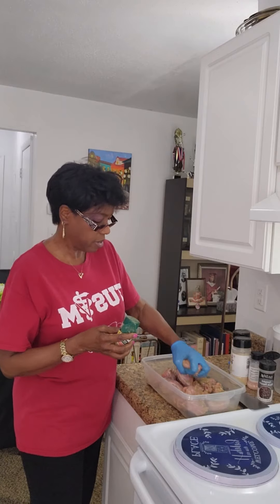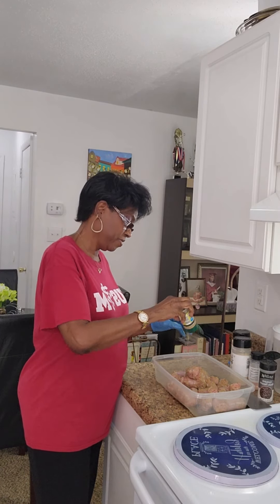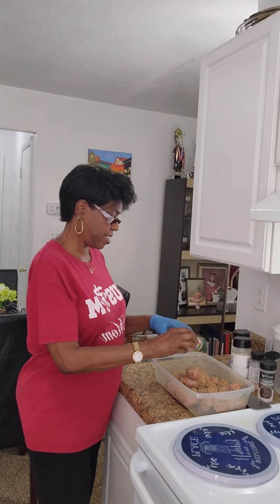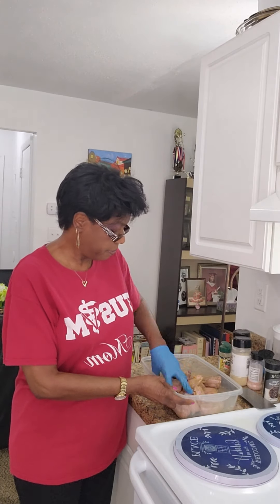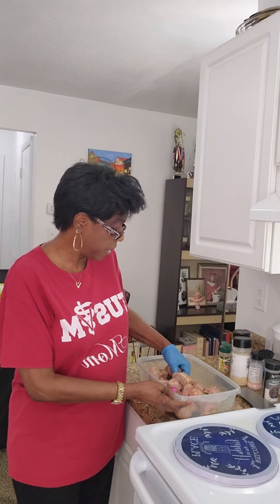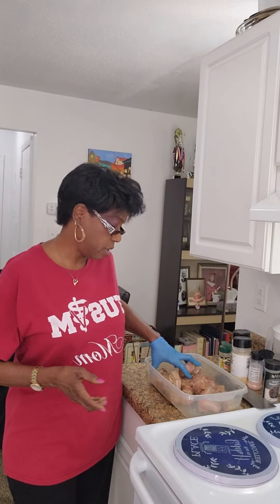You're going to rub this in, and right when you think you've got enough, just add a little bit more — just like that. You can use whatever seasoning you like; it doesn't matter, whatever you like. Just use a generous amount and give it a good rub, just like that.